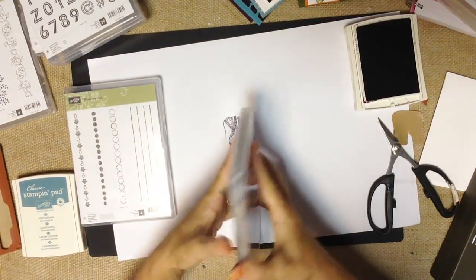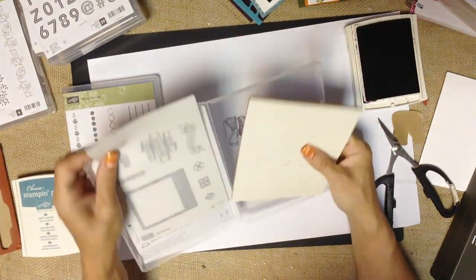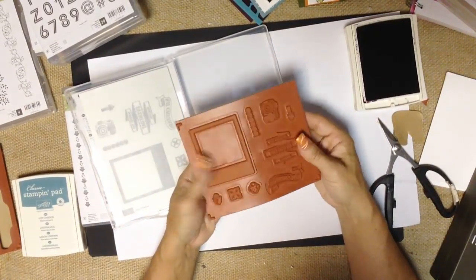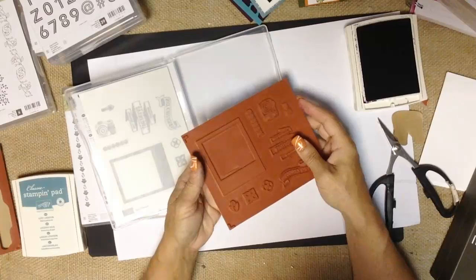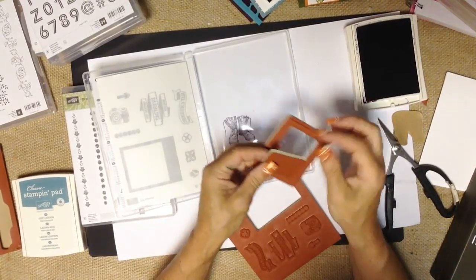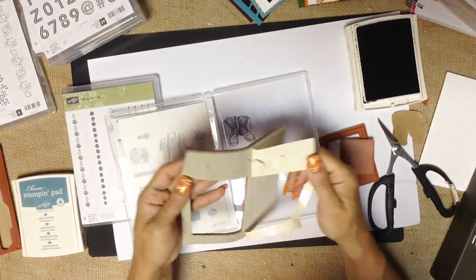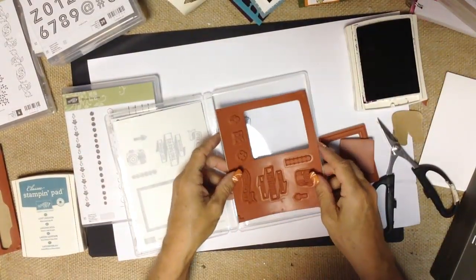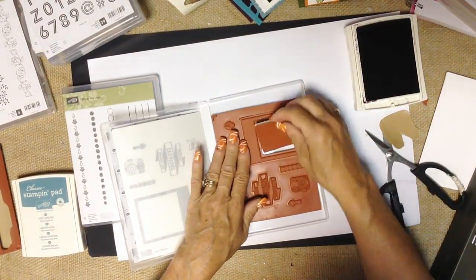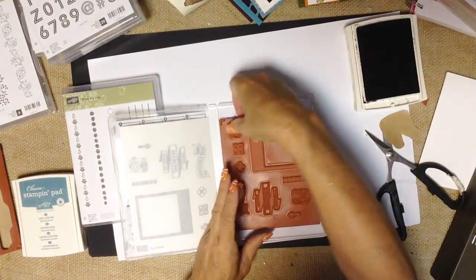Another stamp choice Stampin' Up! offers is their clear mount stamps. Right away you'll notice the stamp case is thinner and there are no blocks included — instead you use clear blocks, which I'll show you in a moment. Just as with wood stamps, you get high-quality red rubber that is very deeply etched, so you'll get nice images. I like to peel the backing off and place the stamps back down in the case so they stay organized — that way I can quickly see if something's missing.